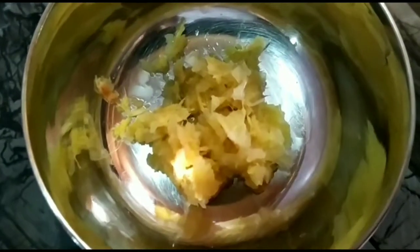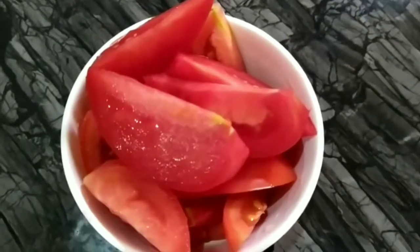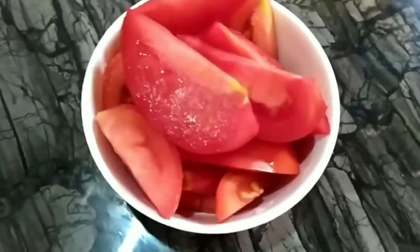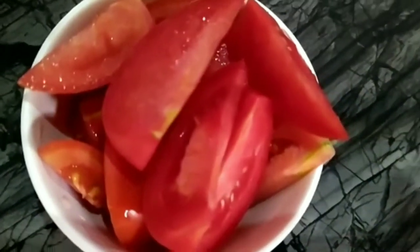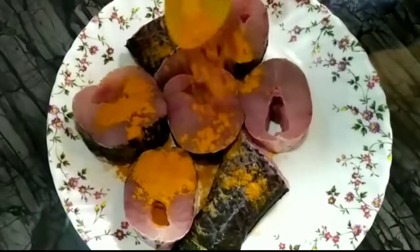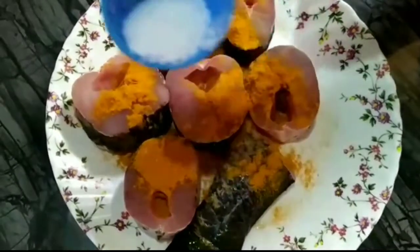After leaving the fire, we will add the chicken and then the chicken. After leaving the chicken, we are going to make the chicken. This is the whole meat. We will make the chicken and add it.